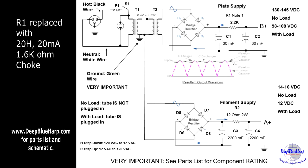To do that we want to replace it with a choke — a 20 Henry, 20 milliamp, 1.6 ohm choke. The resistance is about the same, but putting an inductor there in combination with C1 and C2 will further smooth out the supply voltage to the plate.